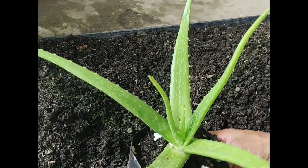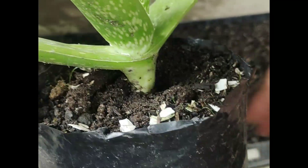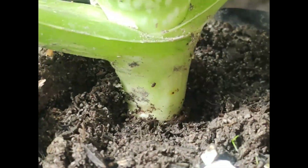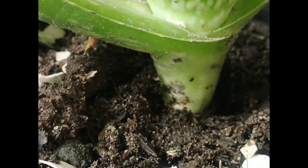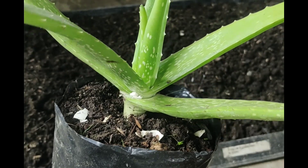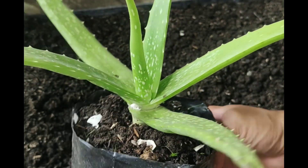Hello aloe planters, another video again. I will show you how to repot a medium aloe size in a bigger pot. I'm repotting this because the trunk is already one inch above the soil — I'm scared if I accidentally break the stem like my other aloes, so it's much better to take action immediately.